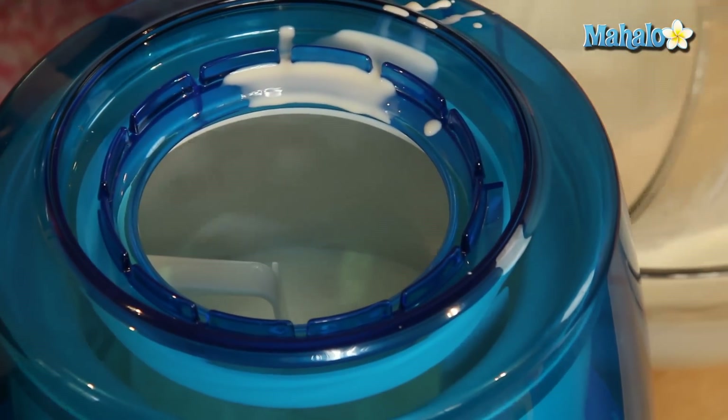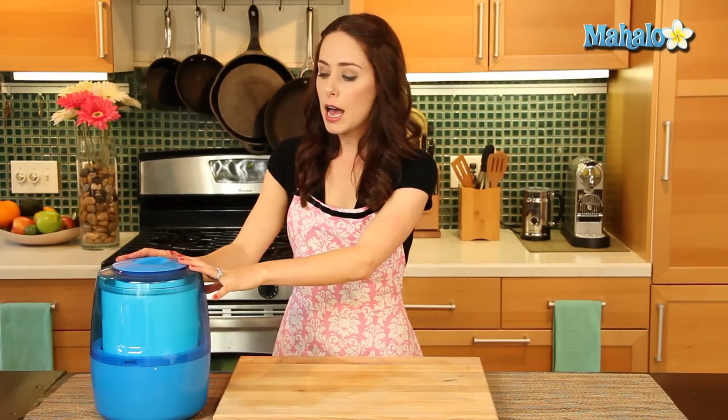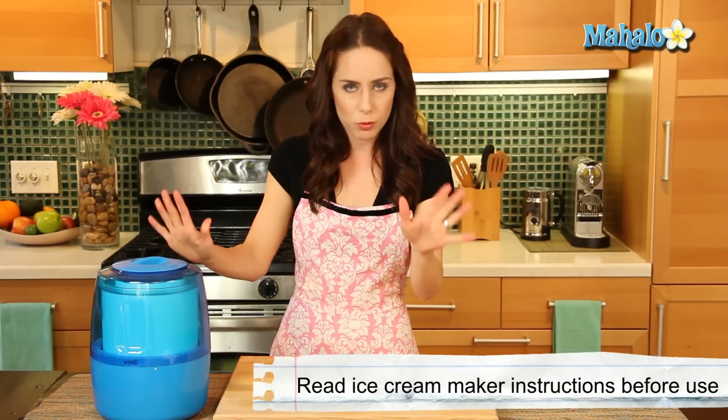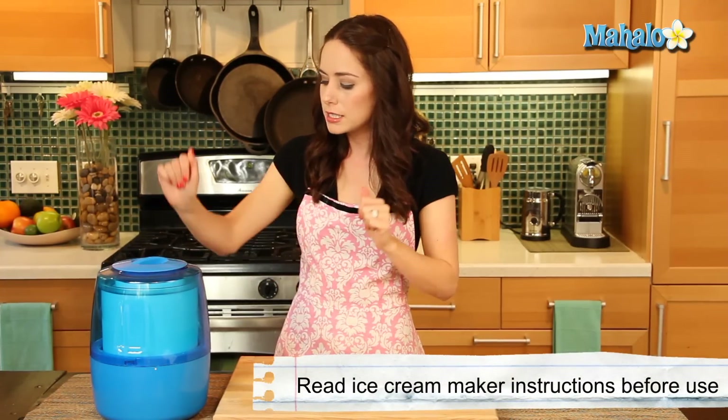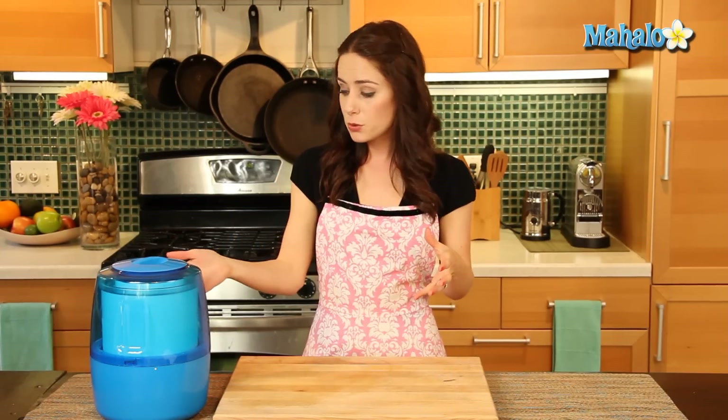How much fun is this? All my ice cream mixture is in my little ice cream maker. Mine called for it to actually be on as I poured it in, so just make sure you read your manufacturer instructions before doing it. Now this recipe makes enough to fit in a four to five quart ice cream maker — it fit perfectly for me. If for some reason yours is a little bit smaller, you can just pour as much as you can fit in, then refrigerate the excess and just make a second batch later on.